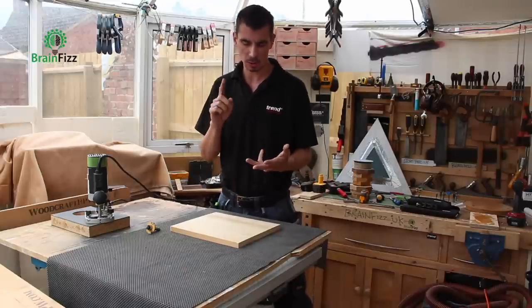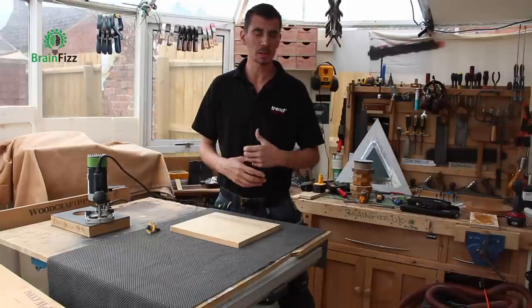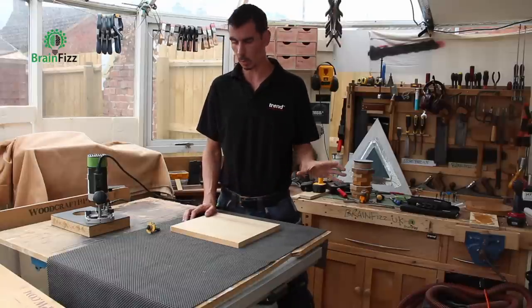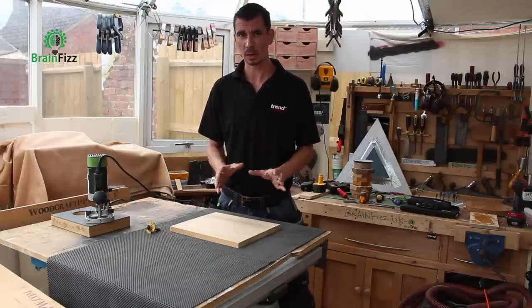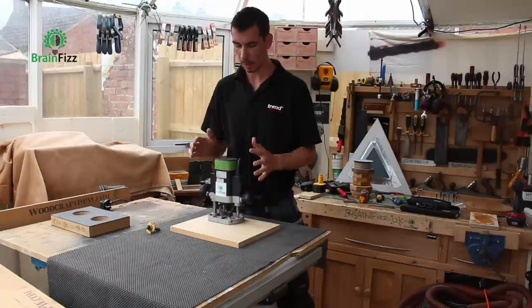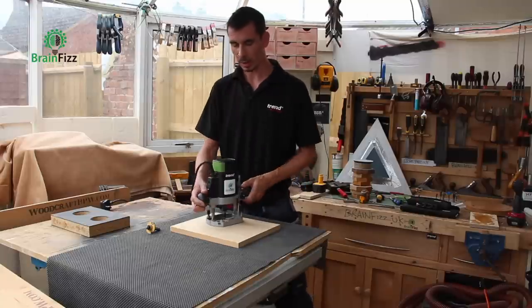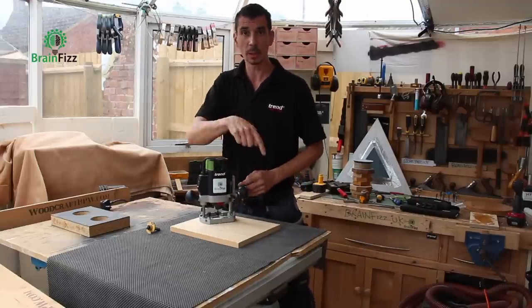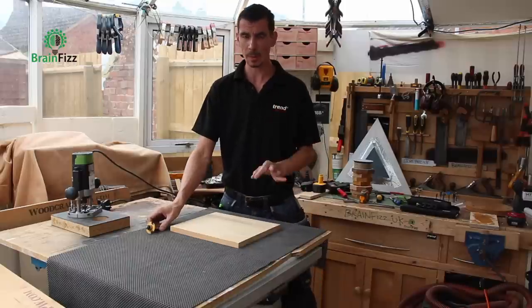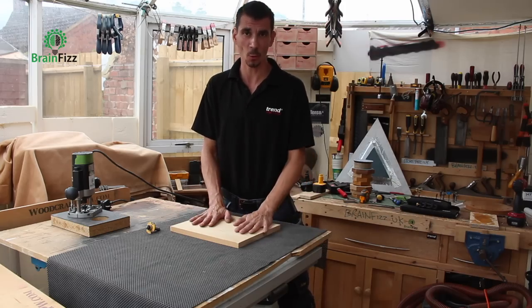Whatever router you've got — whether it's a plunge router, a fixed base router — it doesn't matter what the make or model is, it all works exactly the same. There is one thing common throughout all routers across the world: they rotate the cutter clockwise when you've got the router in your hand to work. Whatever orientation of the machine, the cutter is still moving in a clockwise direction. Some people have argued that point, but let me show you the cutters and explain why that is a fact.